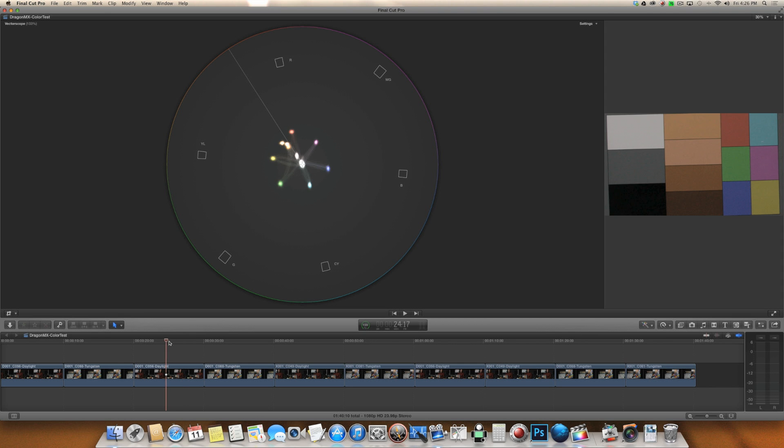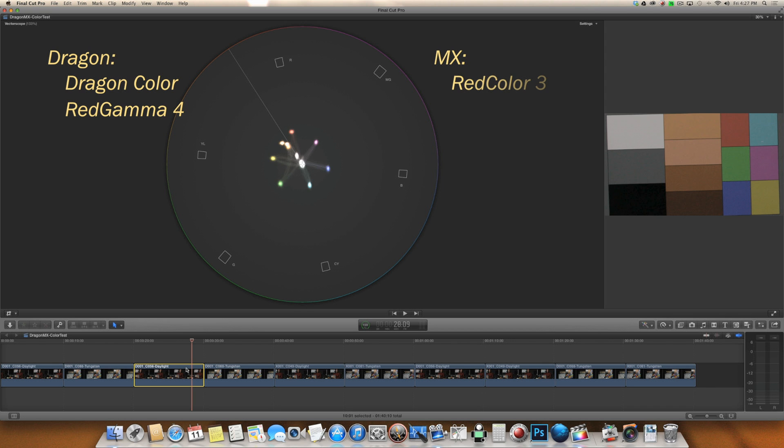Taking a look at daylight versus tungsten with the Dragon — before I get started, you might want to know what color and gamma space I'm in. With the Dragon, I am looking at this in Dragon Color and Red Gamma 4. With the MX, I'm using Red Color 3 and Red Gamma 4. The reason for the change in color space is that Dragon Color is for the Dragon and Red Color 3 is the last version of Red Color, which was for the MX.